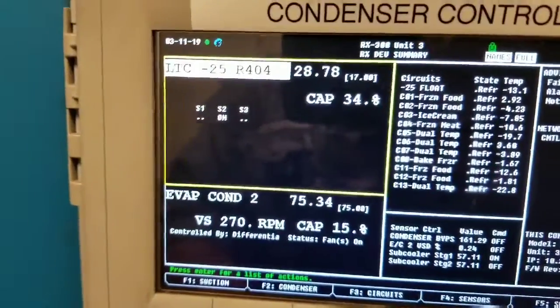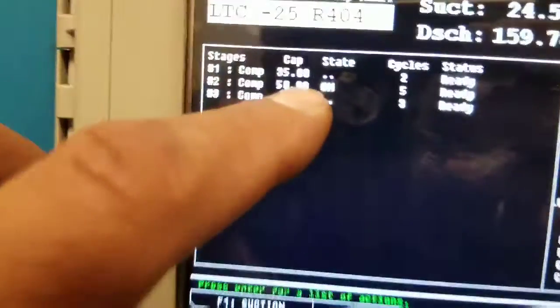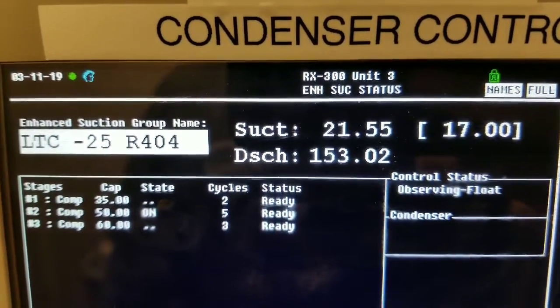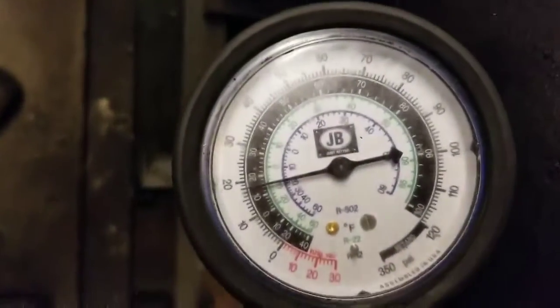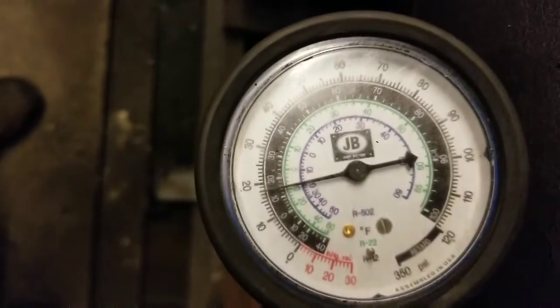I go to my suction groups — I'm already there. Compressor number two just started up. I'm at 24.54 psi, then 21, then 20 — so it's dropping. Let's go see what the actual gauge reads. It was at 20, and it kept dropping. I think we're good.